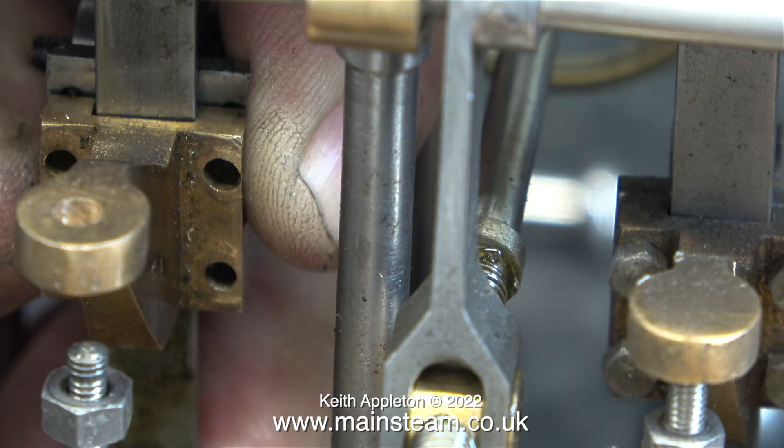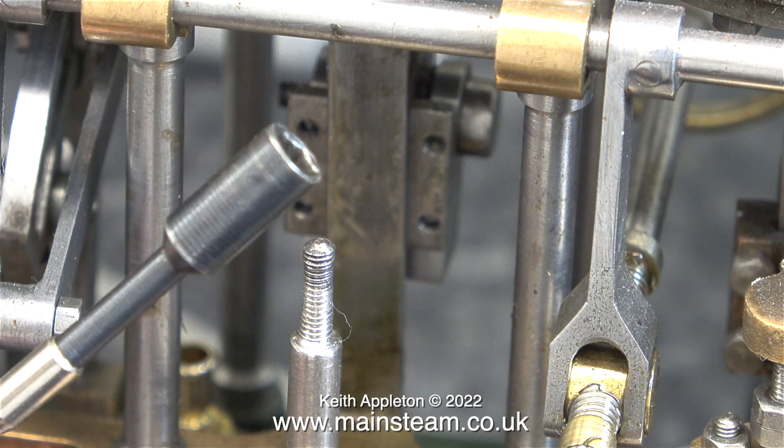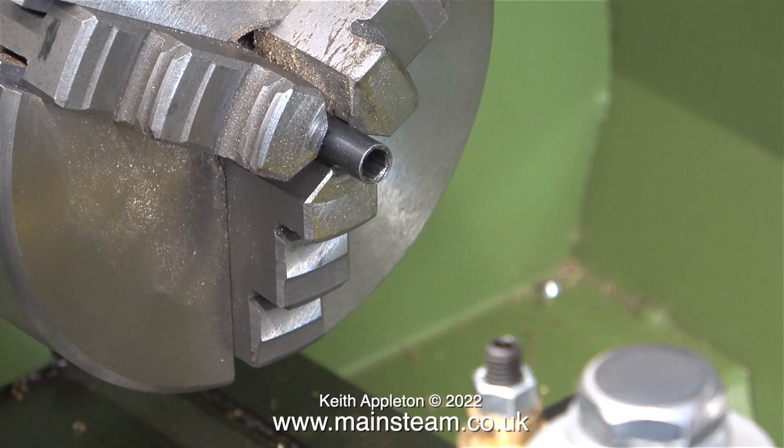Now it's time to bolt the operating arm back in position on the main crosshead. This isn't a very large engine, and I'm really finding it difficult getting at these small parts. On screen at the moment is a socket — it's part of a precision socket set that I have. Cheap and cheerful and very useful. Even at this small size, though, it's still too big to successfully fit the hexagon bolts back into the crosshead.